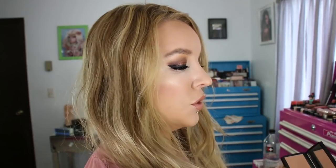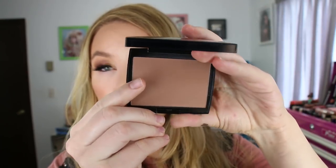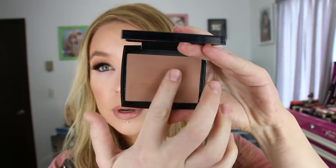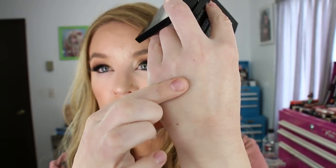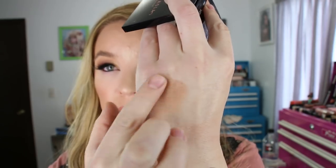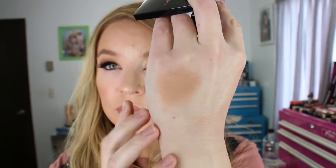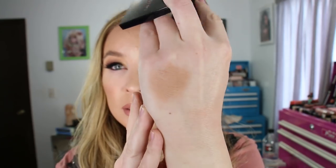If you get a little heavy-handed with it, it can look muddy, so I would go in with a bigger, fluffier brush with a really light hand. But other than that, it's a really pretty bronzer with great pigmentation. It's so smooth. Here's a pretty concentrated swatch, and then if I blend it out, that's what it looks like — the shade Tawny.